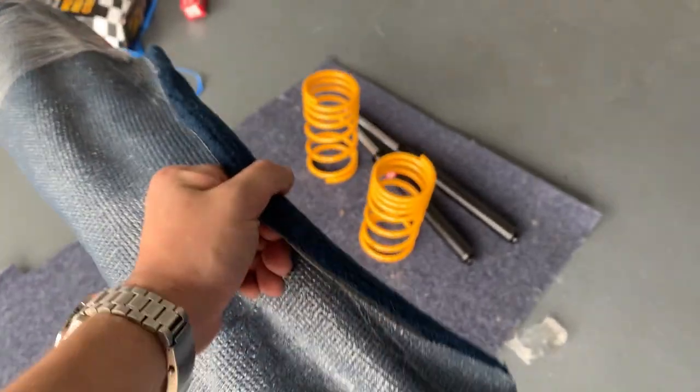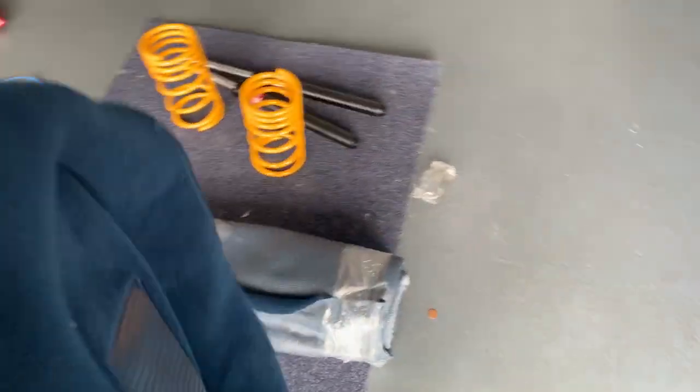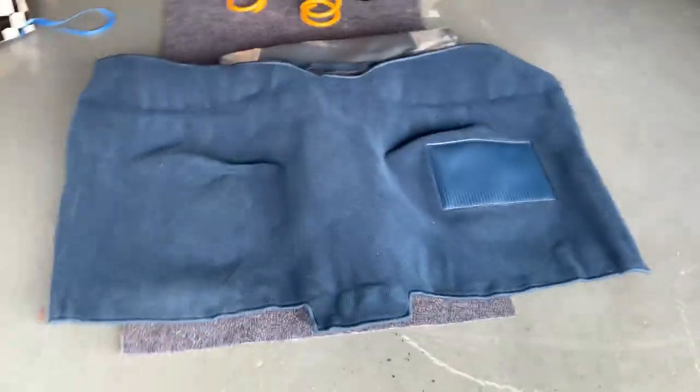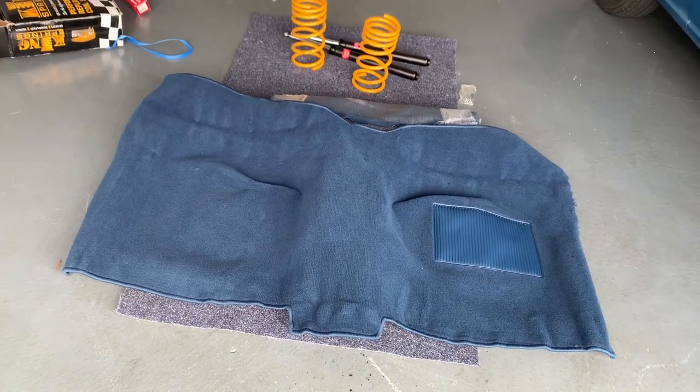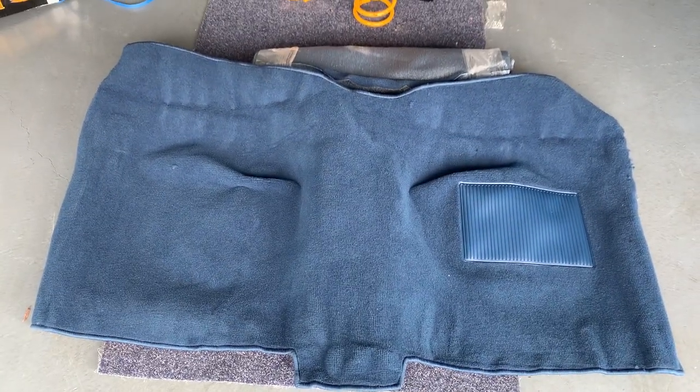Thank you to everybody on the last video who suggested which colour of carpet we should get for the Datsun — it was pretty much unanimous, everyone said we should go with the dark blue, so we did exactly that. It's a super plush carpet, a little bit thicker than a regular carpet, and it came really nice — it's already pre-shaped, so it should fit beautifully. We're going to have to cut a couple of little holes for the seat brackets and possibly the seat belts, but apart from that it looks pretty perfect.